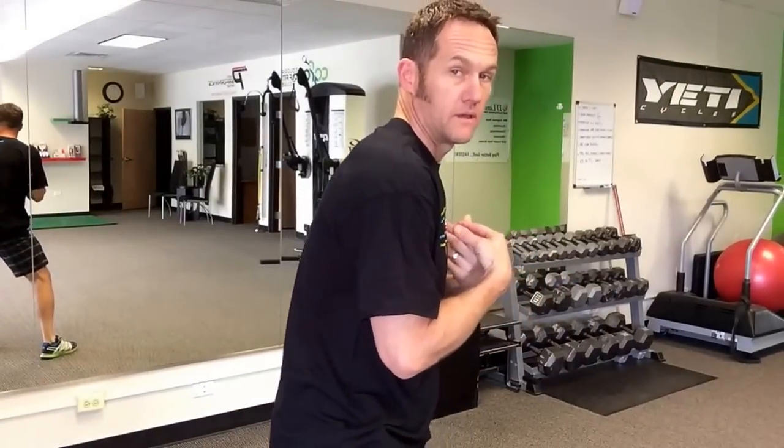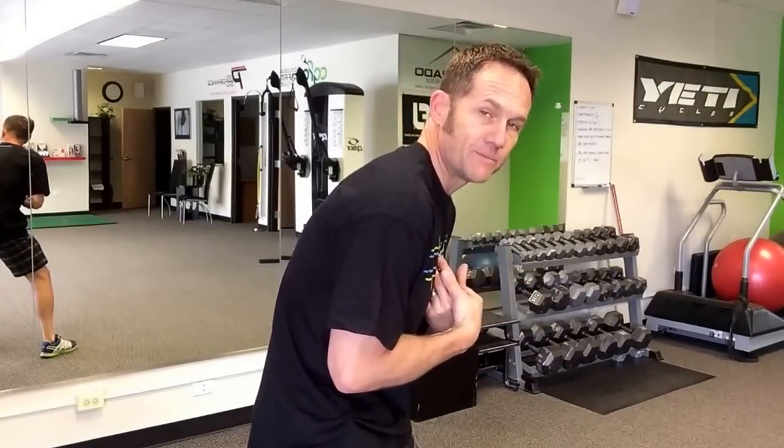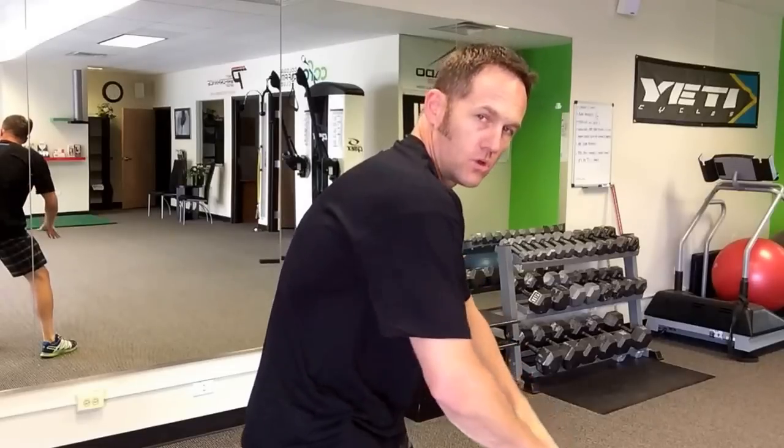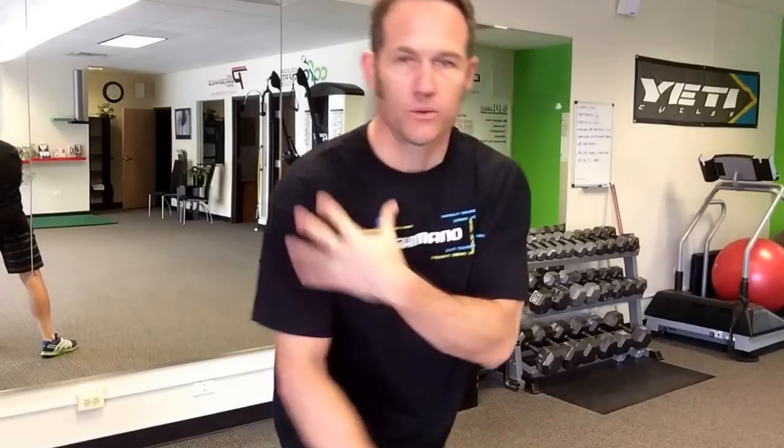So here's a simple one that you can do today, whether at home or at the gym. I like it because, let's face it, we cyclists — and again because we spend a lot of time seated at our workplace stations — get stuck in this rounded-shoulder posture. We get nerve tension. Been talking to a lot of people about nerve tension and hand, finger, elbow, and shoulder issues as it relates to nerve issues.